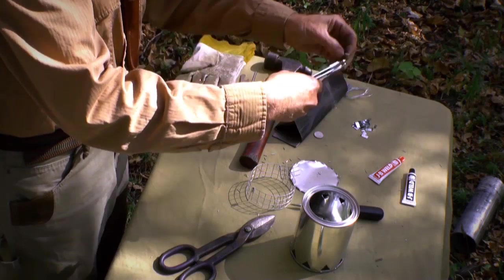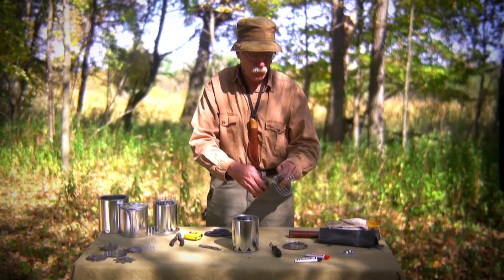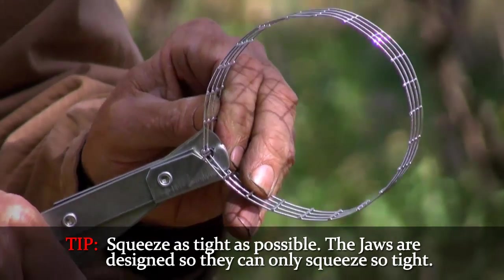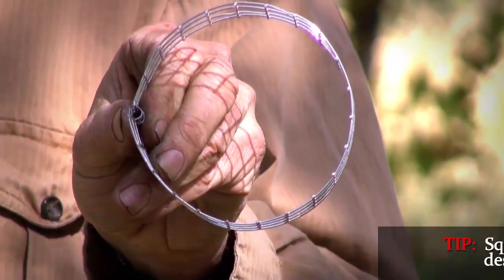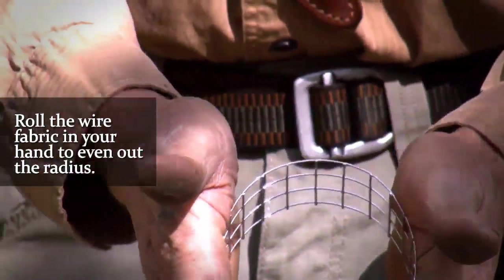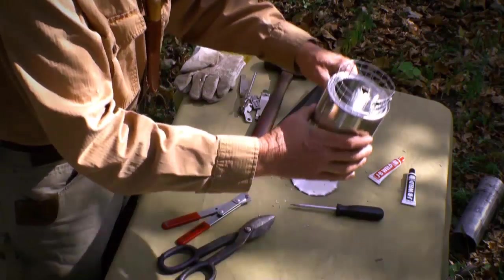Curve side down into the widest side of the jaws. Make sure I'm hooked into both parts of the wire. Squeeze as tight as possible. The jaws are made so they can only squeeze the clip so tight. If I want to balance this out a little bit, I can take both hands and roll it a little bit. And there we are.